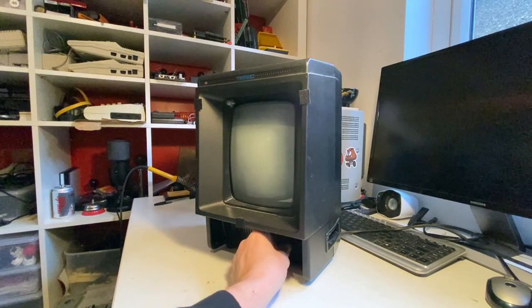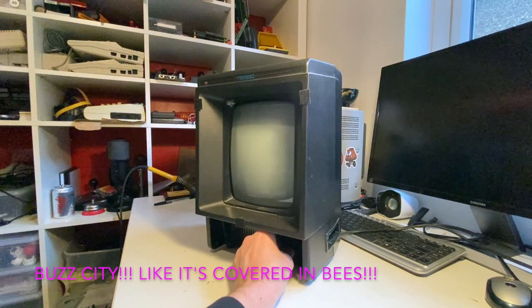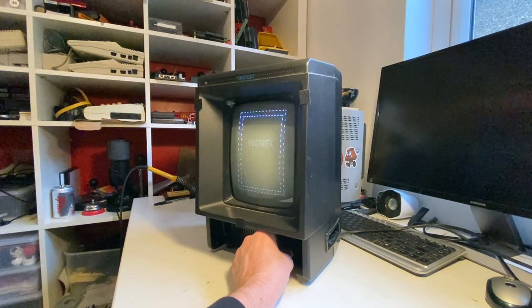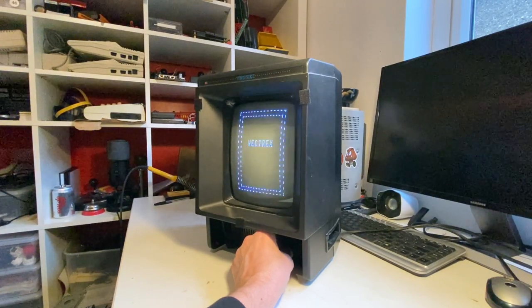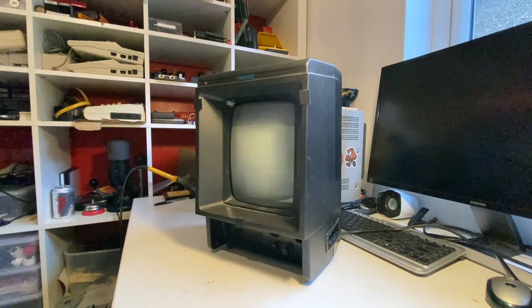If I just turn the Vectrex on, you can hear the buzz. This is standard on a Vectrex - it's a very common issue. There was a cost-cutting decision where they didn't use shielded cabling, and we're going to change that.